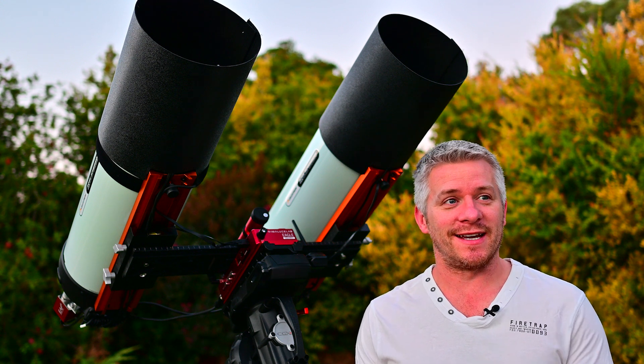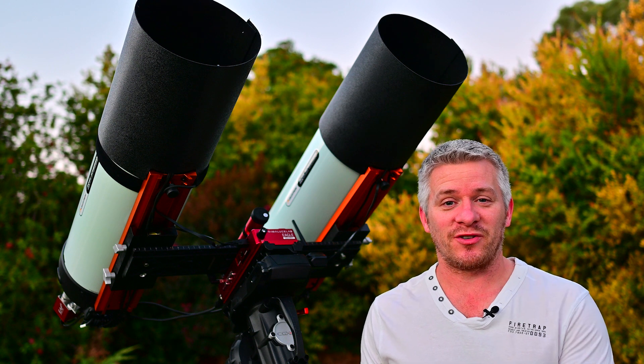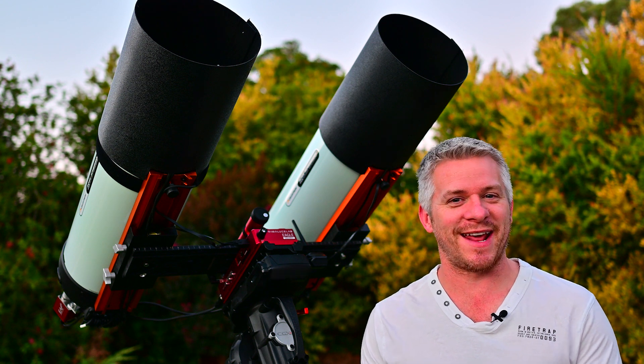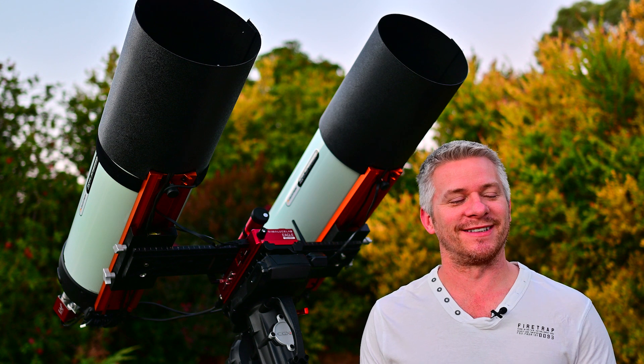G'day guys, how you doing? It's another beautiful night here in SA and I'm going to be doing some astro imaging. This time I'm going to be adding some more data to the Running Chicken Nebula. It doesn't matter how many times I say it, I do get a bit of a laugh out of it — the Running Chicken. I love it.